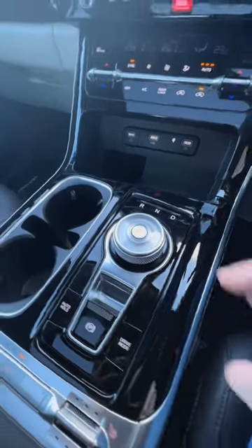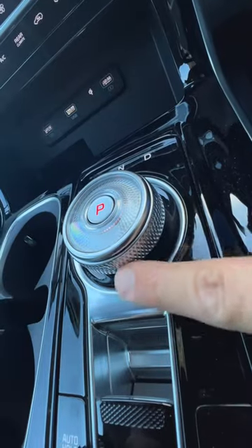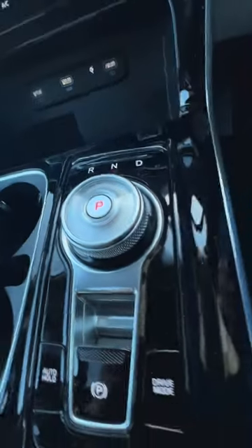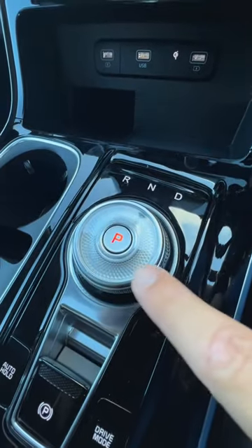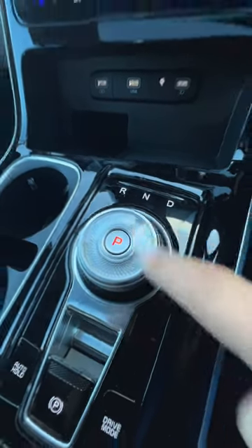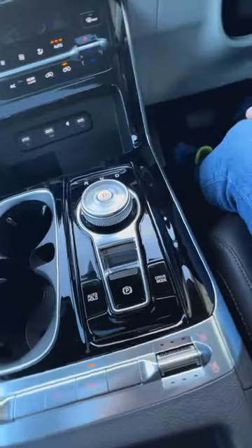The gear selector in the Kia Carnival is this really weird round dial. It's groovy over there, so it's quite grippy. It's got plastic on the top, sort of a see-through glass finish — more of an interesting dial in the center. It's really interesting and quite fancy for what is essentially a family car.